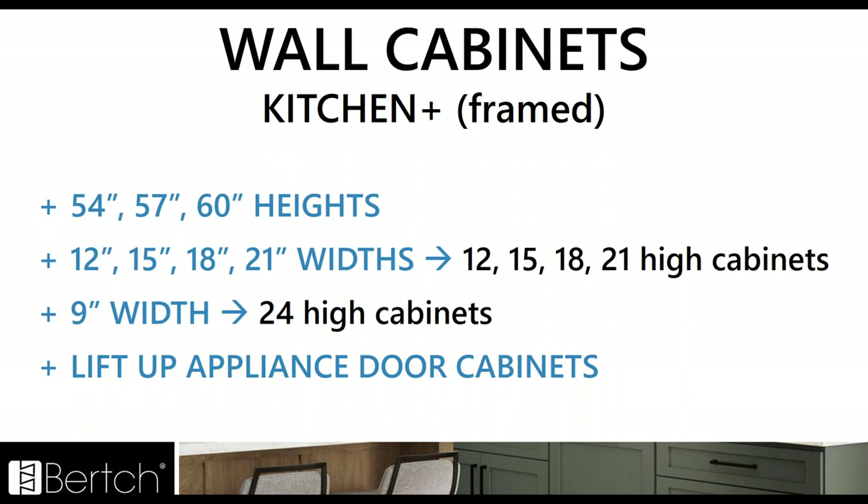We've added any of the missing sizes where there were gaps in our standard offering previously. We're adding the 54, 57, and 60 inch heights — a great new addition. We've added the 12, 15, 18, and 21 widths to some of those smaller height cabinets, just those missing widths. The nine inch width got added to the 24 high cabinets. We've also added lift up appliance door cabinets to everything.